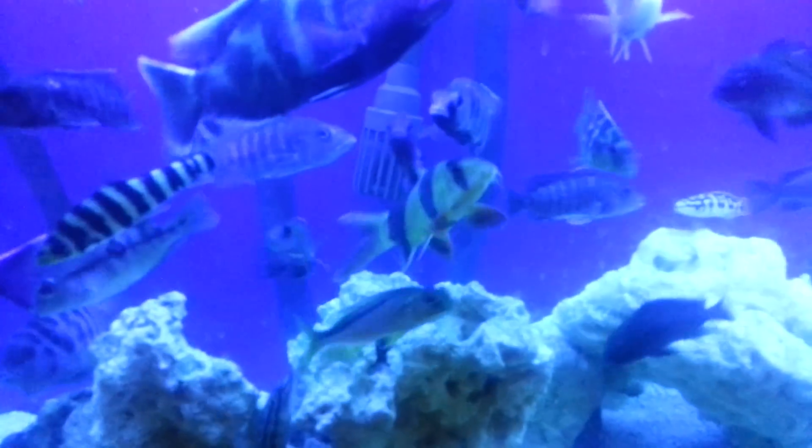I can't find him right now, but he's in there somewhere. I also have a couple of convicts — they always make babies, which is crazy, but they're good feeders for all the other fish. There's my chocolate right there.